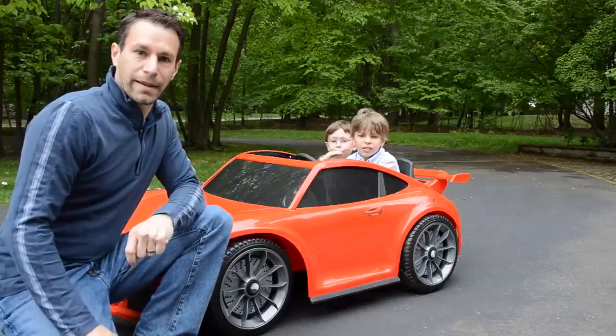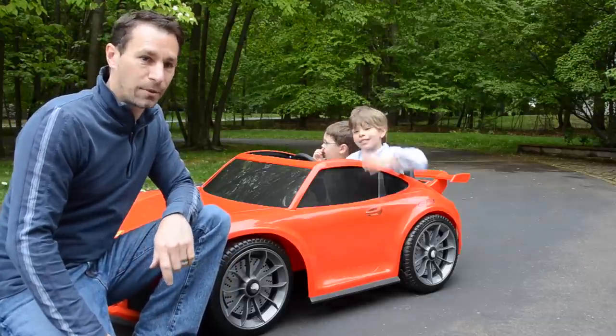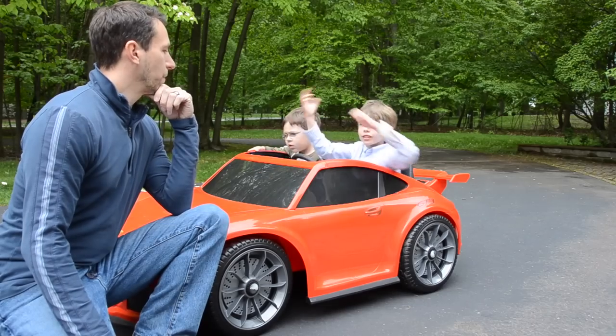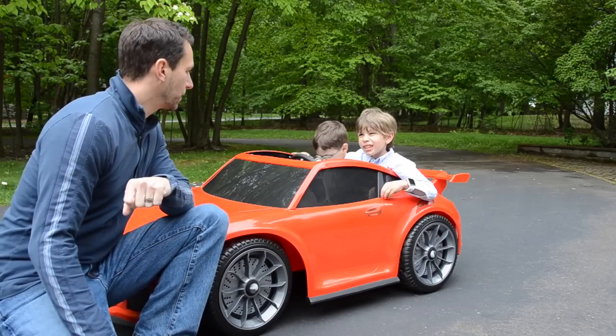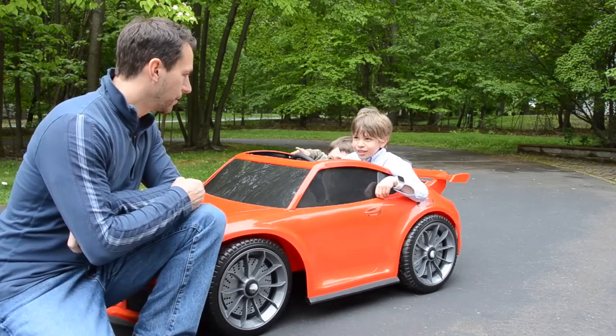We're sitting here with Andrew and Nathan in their 2016 Porsche GT3. First question: are Porsches fast or slow? Fast. And is this Porsche fast or slow?